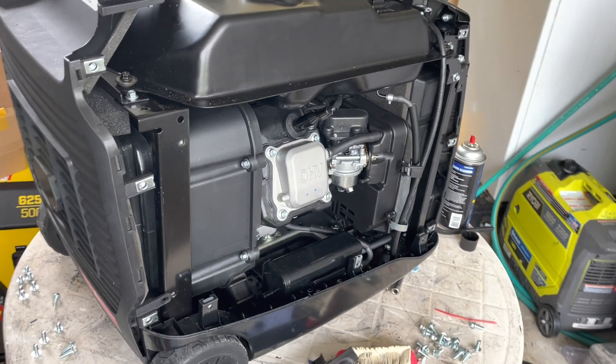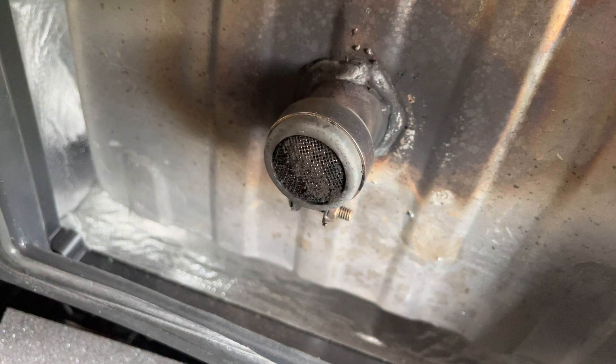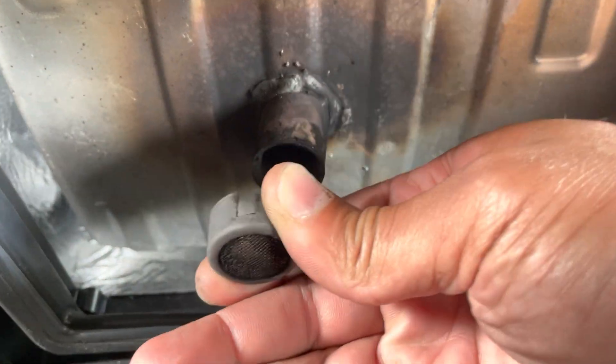The first thing we got to do is locate the spark arrestor, which is located at the end tip of your muffler. Make sure that the engine is cooled down because you'll be working on the muffler, which is going to be really, really hot. Go ahead and take the clamp and the bottom screw.